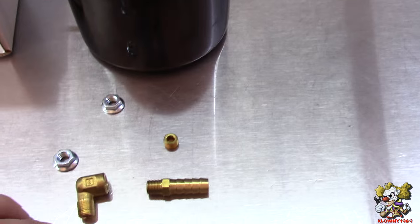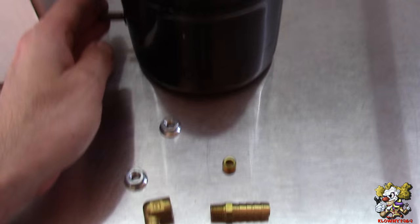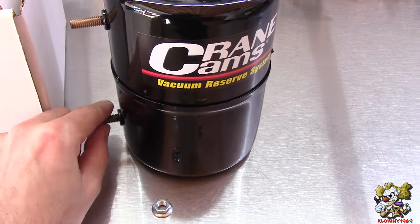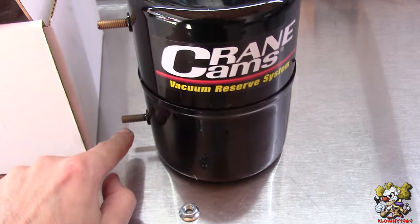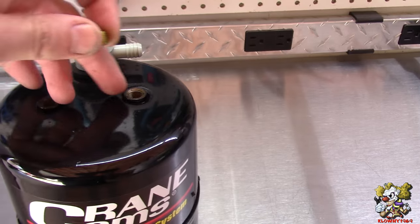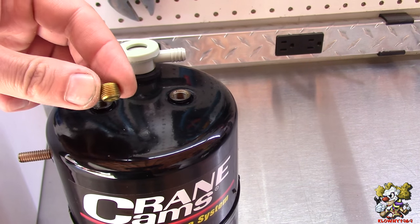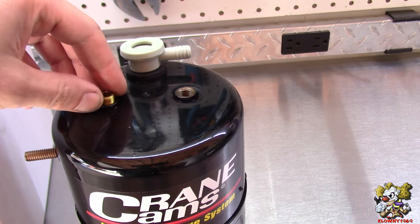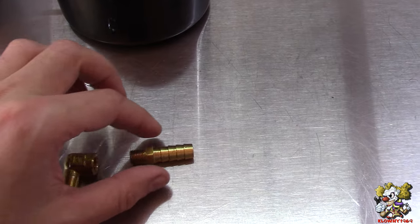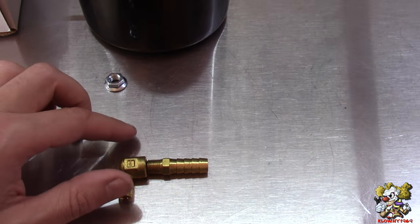The kit comes with a bunch of stuff. It comes with two nuts that you can use to install this somewhere on the car on these threaded rods. It also comes with a pipe plug because it has two threaded holes — one is for a gauge, but we're not going to use a gauge in this application. We're just going to put some Teflon sealant on it and use this pipe plug to seal that hole.